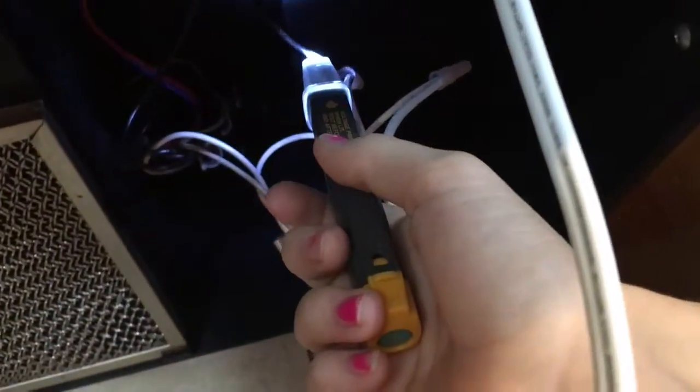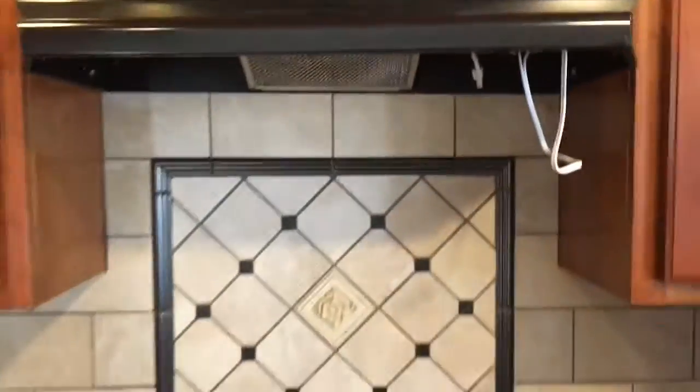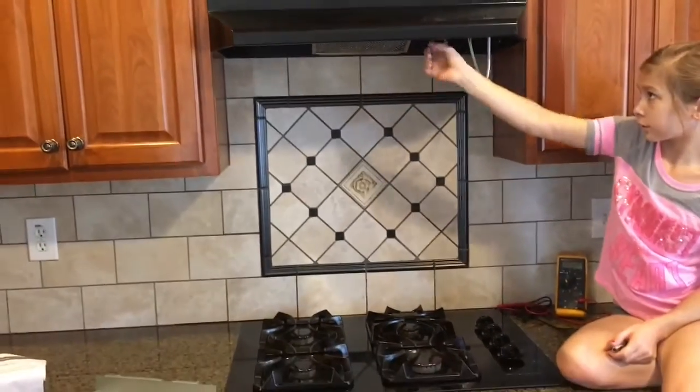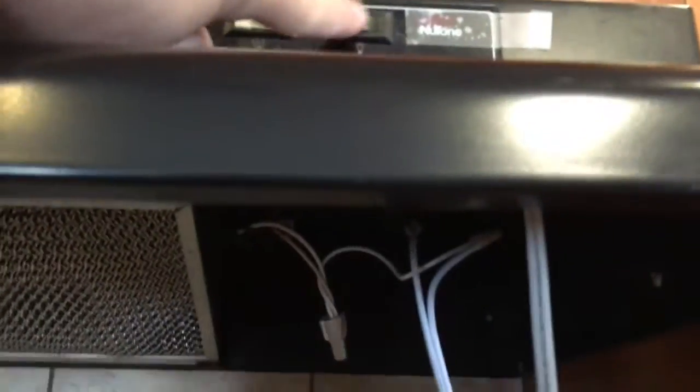Now watch when I turn the switch on. Now that got hot and our light lit. So now just flip that switch for me and let me see how bright it is. No, no, no, not that one. See there's a switch right here — we'll always leave that on and just use this one.